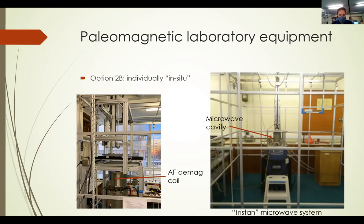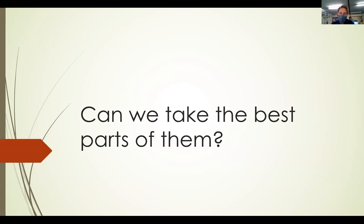The other option is used pretty much exclusively by the University of Liverpool laboratory: the Tristan microwave system. This is a stock photo because the system is currently down for maintenance. The idea with this one is you can get one paleointensity estimate at a time, so you can fine-tune the data and experimental procedures after each data point. So the question is: we have a good system for alternating field demagnetizations quickly and a good way to do paleointensities with specialized microwave equipment — can we take the best parts of each and turn them into something new?